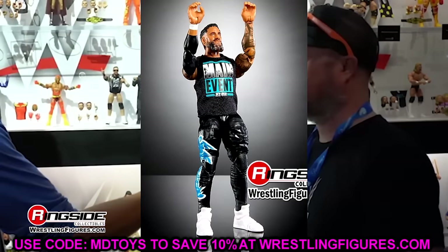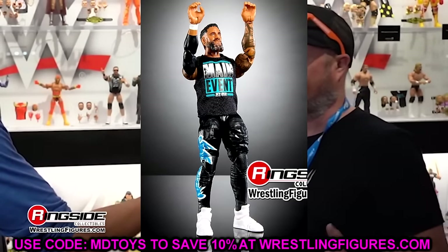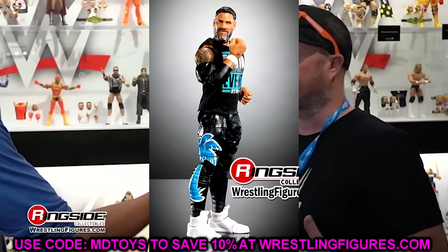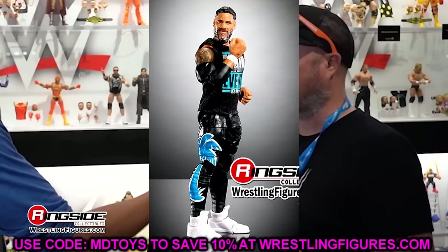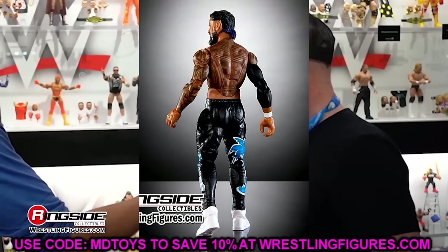You've got the black in the hair, you've got the full back tattoo. The only thing I don't like is again they're giving him the Daniel Bryan torso — another miss on torso. But at least it looks good overall. I just think they've got to get away from the Daniel Bryan torso, it's way too small.